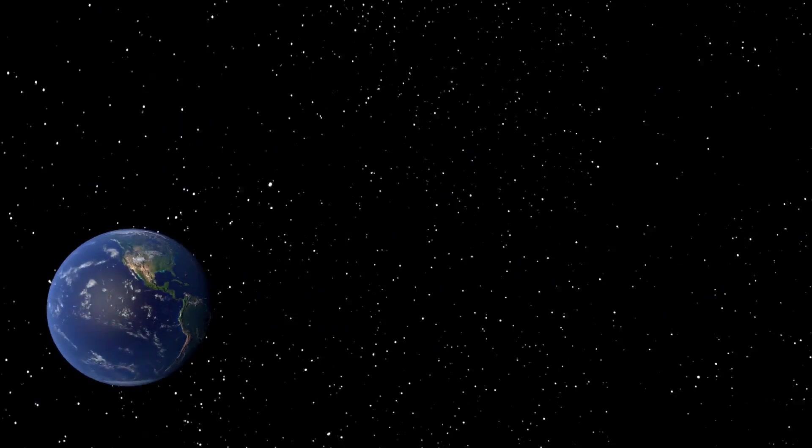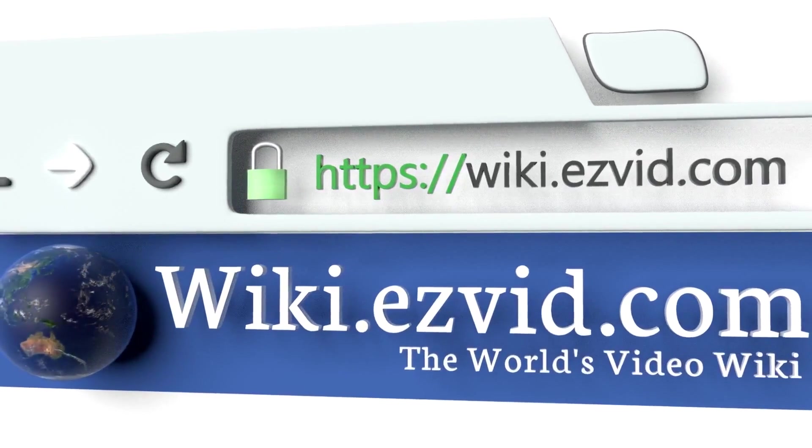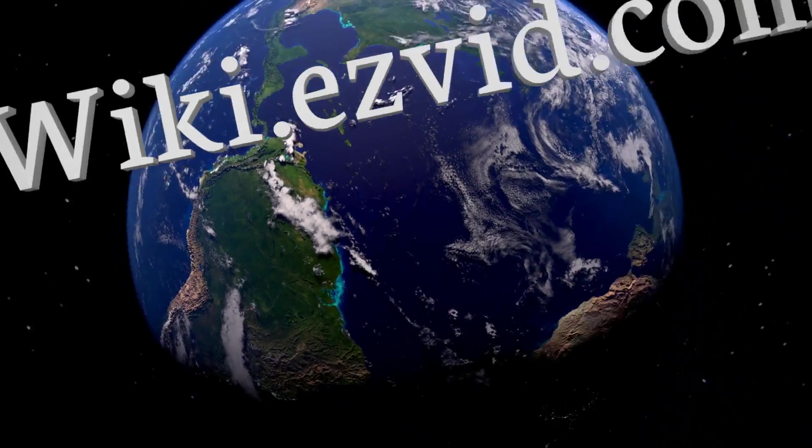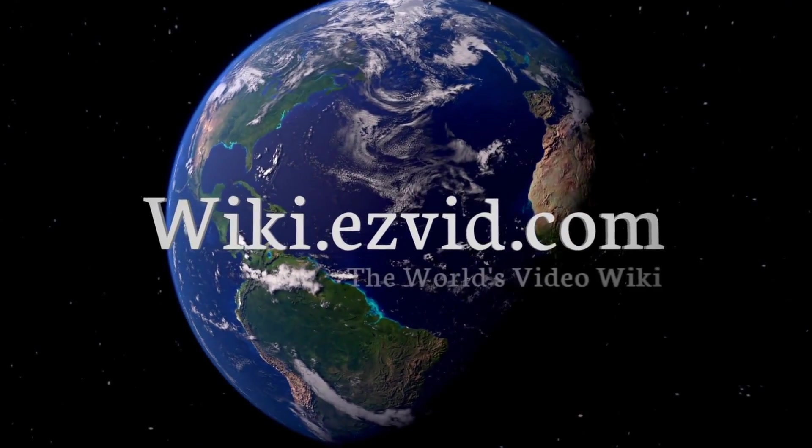Our newest choices can only be seen at wiki.easyvid.com. Go there now and search for Garden Tool Sets, or simply click beneath this video.